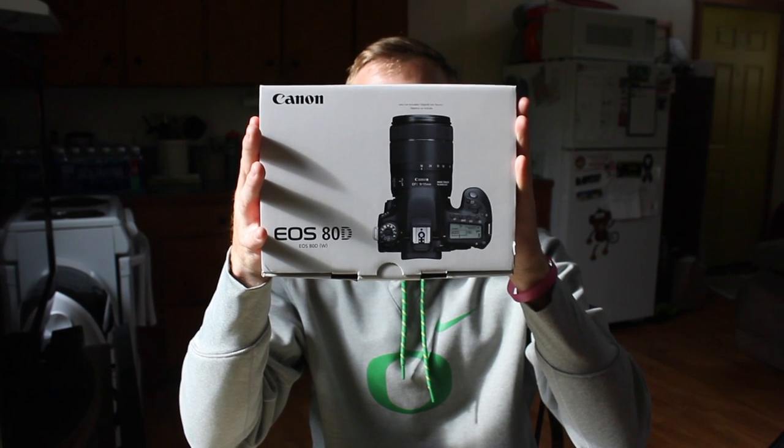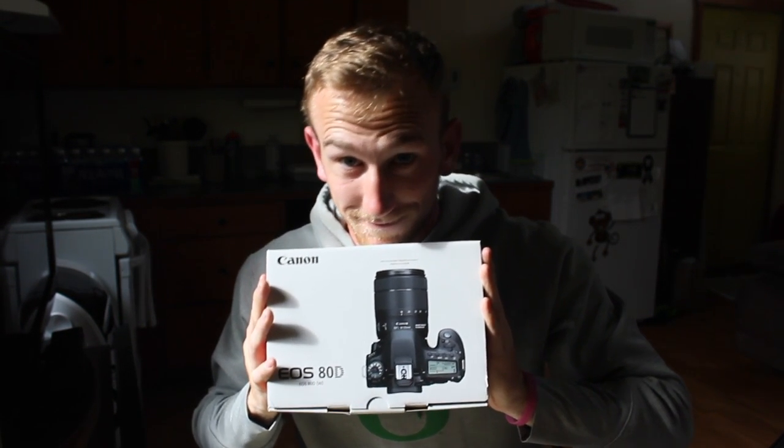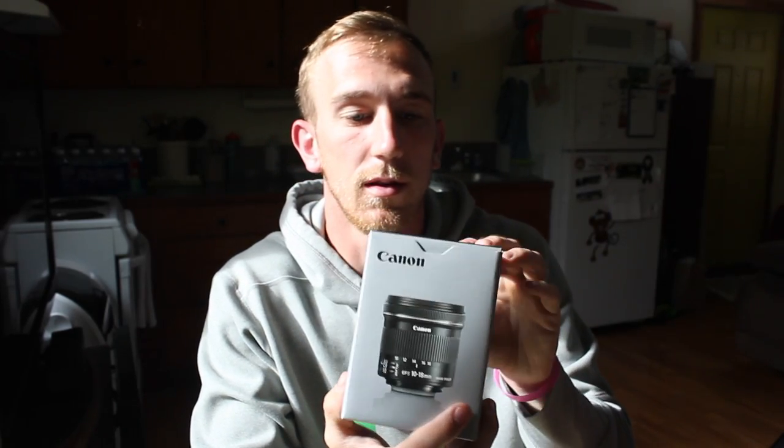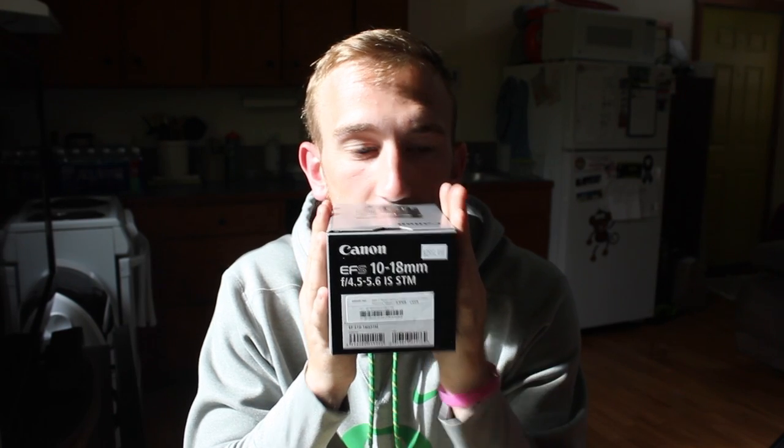So without further ado, I'm going to show you what's inside this magical bag, and as soon as I pull one out you're going to know what it is because they go together. I did it — I got the 80D with a 10-18 lens, and I can't be more stoked.